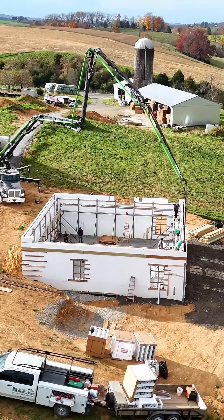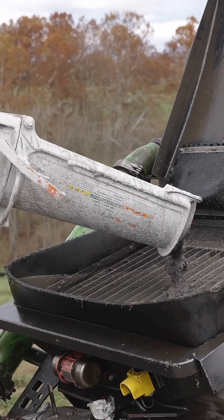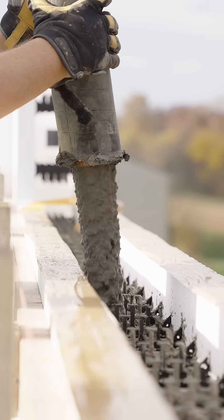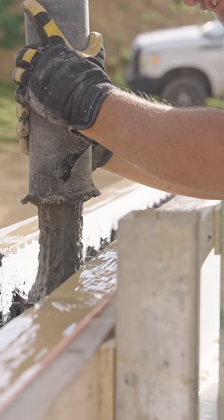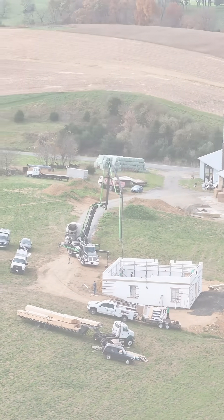We are very happy to help do the initial installation of the first couple courses, and we are more than happy to help at any stage of the project and obviously to help you pour, because that's the most important part. So those are my recommendations on how to schedule a concrete pour if you are doing ICF walls yourself. Any other questions, contact me at my website, Rocktown ICF Supply. Thank you.